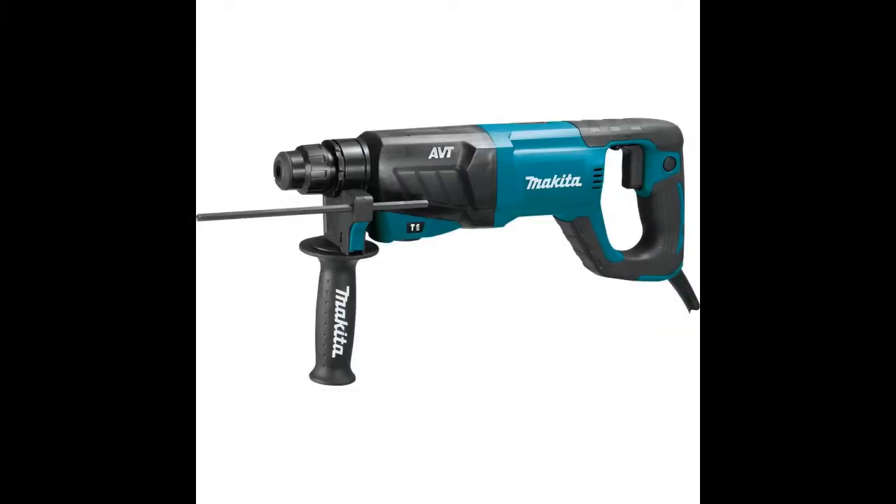Which mode do you need most? Do you need to use the tool in the chipping-only mode? What about switching to rotation-only or hammering with rotation? This tool does them all, and there is nothing left to desire. If you want to make a sound investment, look no further than this model.